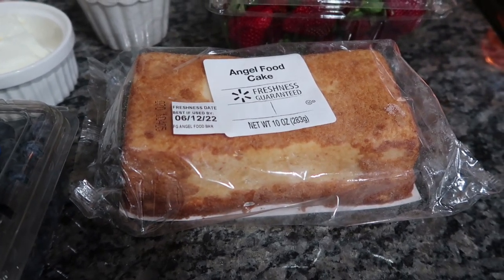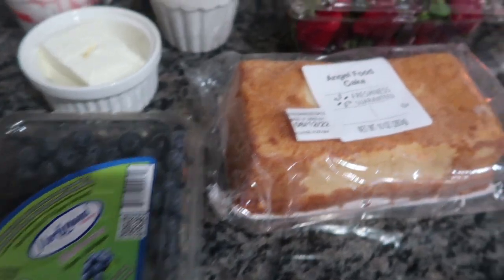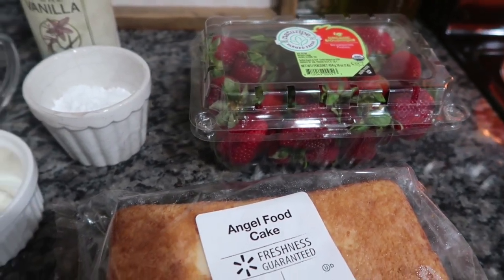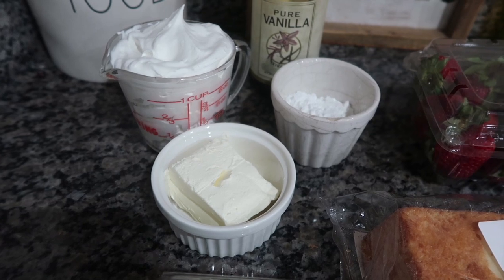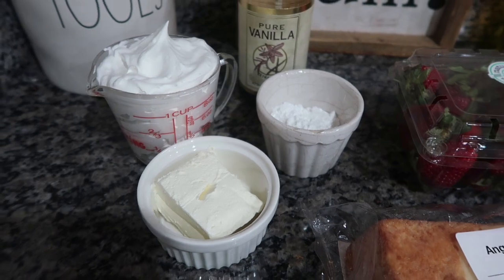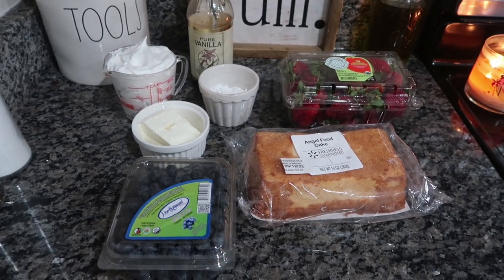I have an angel food cake here that I've had frozen in the freezer. It's super inexpensive — about $1.99 at Walmart. I have some blueberries and strawberries. You could switch it up as long as your fruit stays in that blue and red family — raspberries and blackberries, whatever works. Then I have a cup of Cool Whip, three ounces of cream cheese, a quarter cup of powdered sugar, and one teaspoon of pure vanilla for the cream.